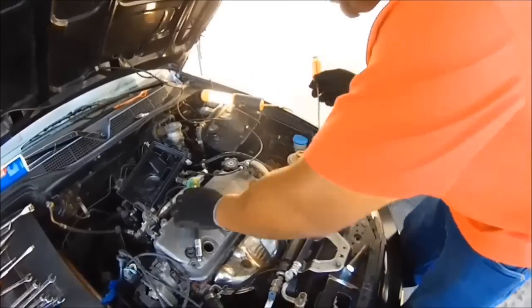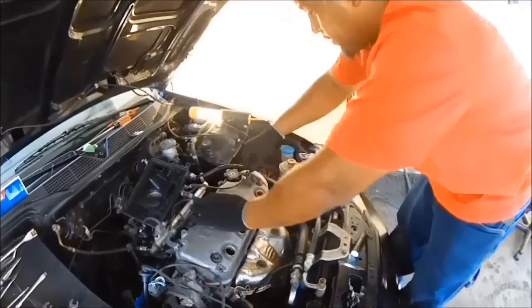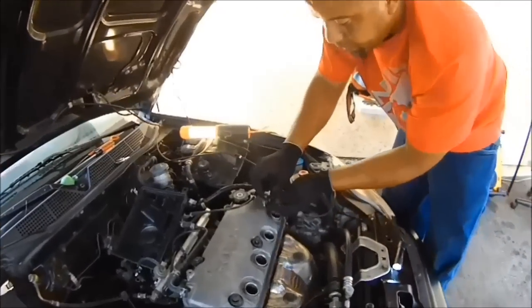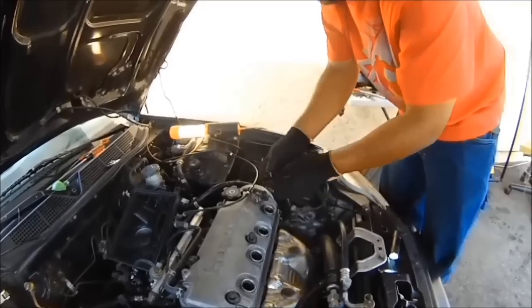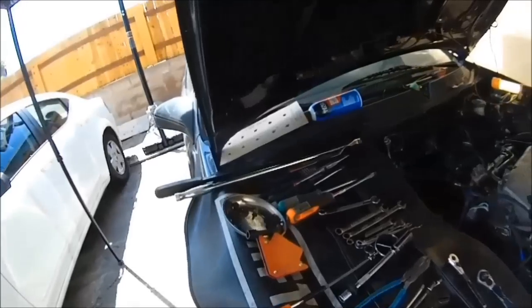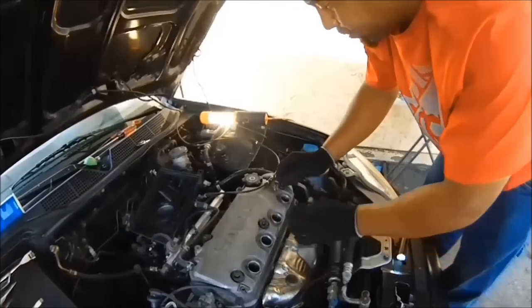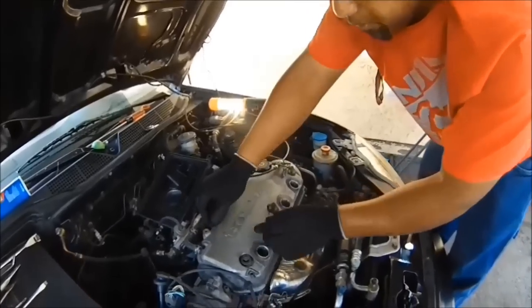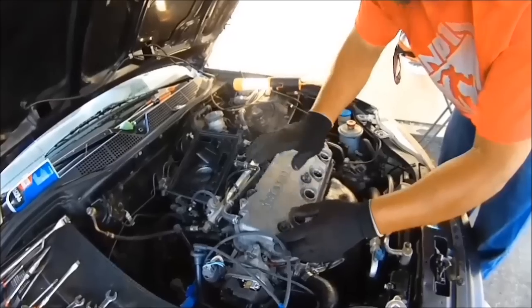Take this off, take this cable off. This is where your magnetic tray comes in handy — keep all your things in the magnetic tray. This cable goes here; loosen this up here — this is a 10 millimeter. 10 millimeter bolts inside the valve cover.